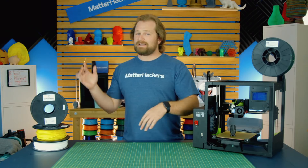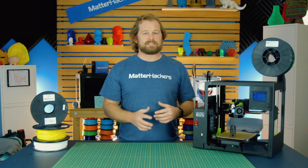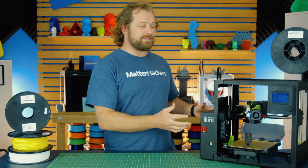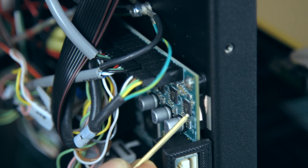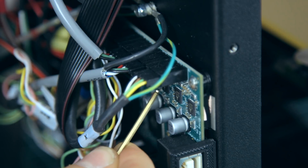Beyond that, printing with ABS, PLA, and the normal materials is also super easy. The brains of the Mini 2 are newly configured — it now comes with a Rambo controller board with onboard Trinamic drivers, focusing on performance and the quietness of this machine.